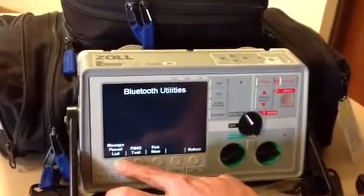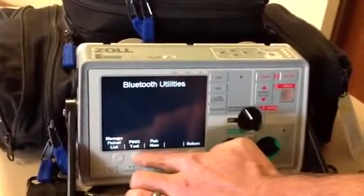Press Bluetooth. You'll have three options. Press Ping Test.